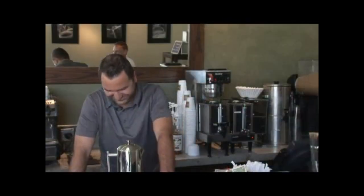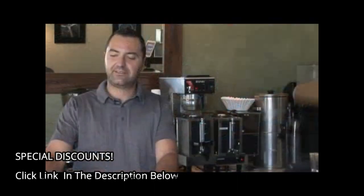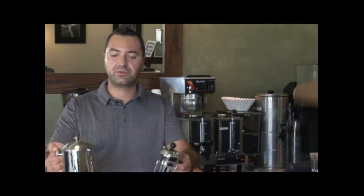Hi, I'm Raphael Perrier from Carroir Coffee Roasting, and I'm going to talk to you about how to use a French press coffee maker. These are French press coffee makers. You have different styles and different sizes according to what you want to do.